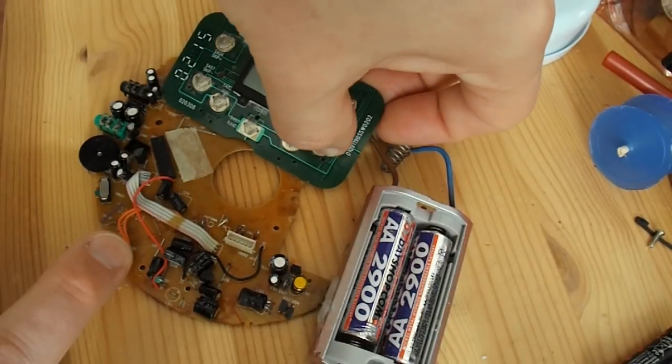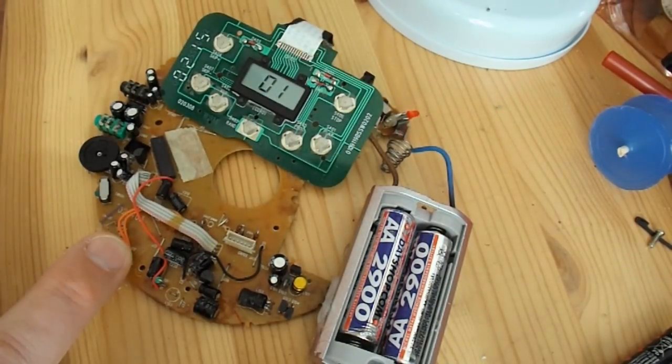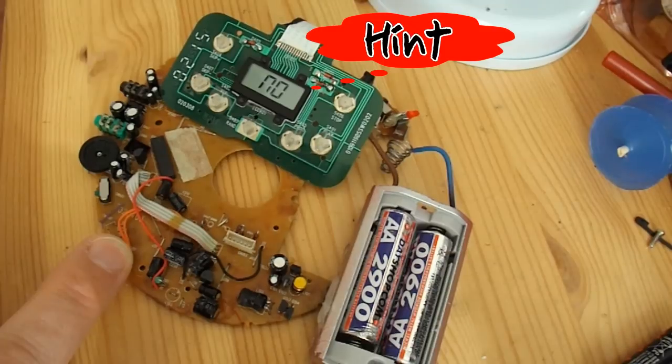If I press play, it tries to play track one but obviously there's nothing else connected. So I think all that was wrong with it was the fact that the battery terminals were completely corroded. The only problem I've now got, or quandary, is: is it worth reassembling it and making it work?